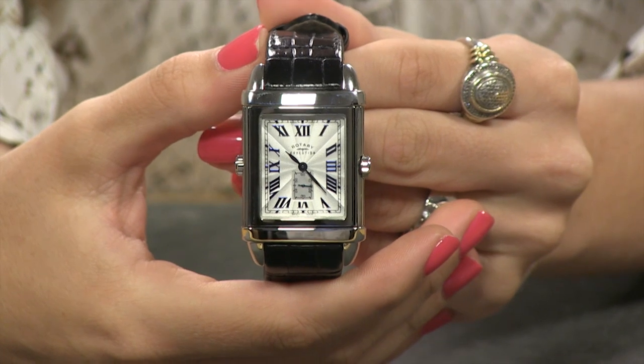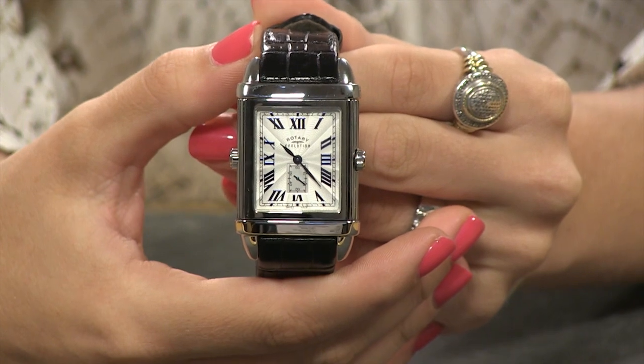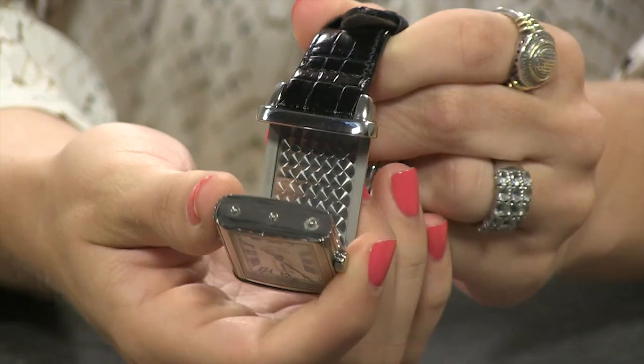As the name suggests, the Evolution TZ2 is actually two different watches. To get from one to the next, it's as easy as pulling out the case.